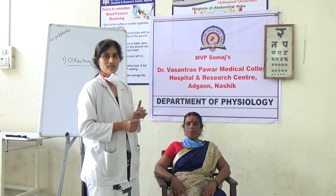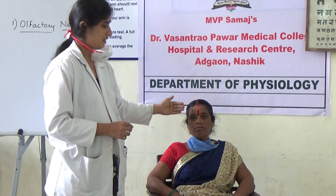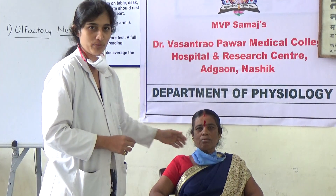It is sensory and motor. It is a mixed nerve. It supplies the ophthalmic, maxillary, and mandibular. It has three divisions: ophthalmic, maxillary, and mandibular.